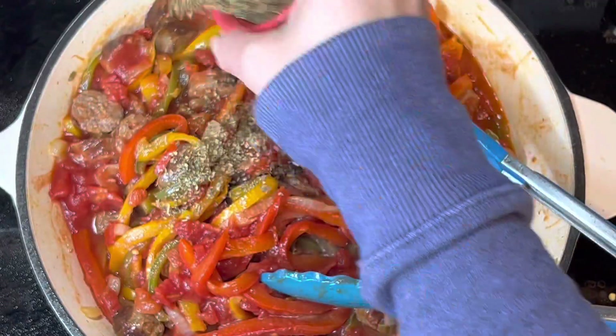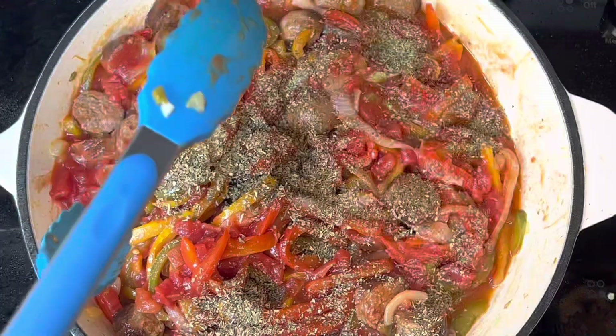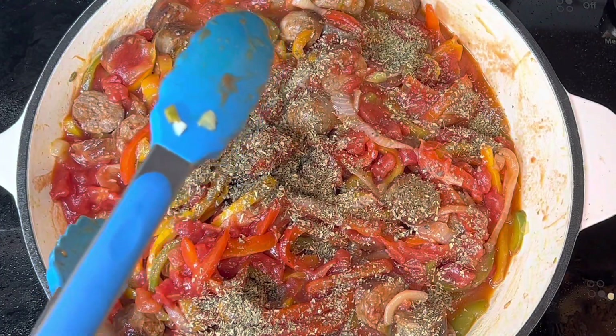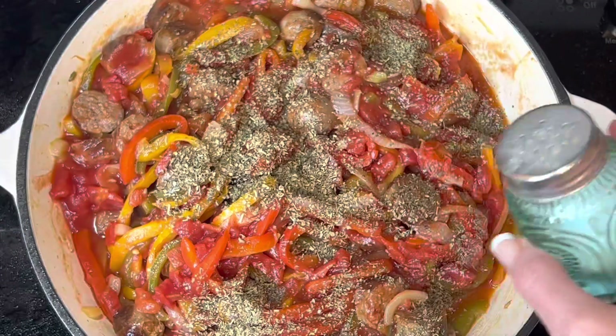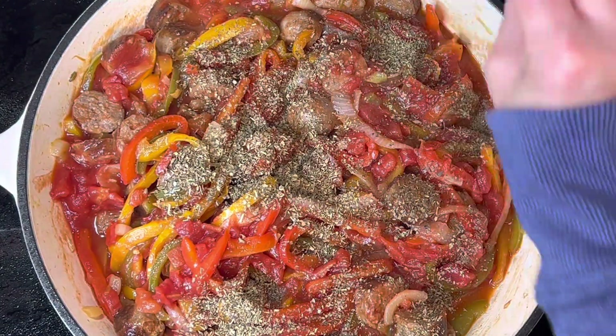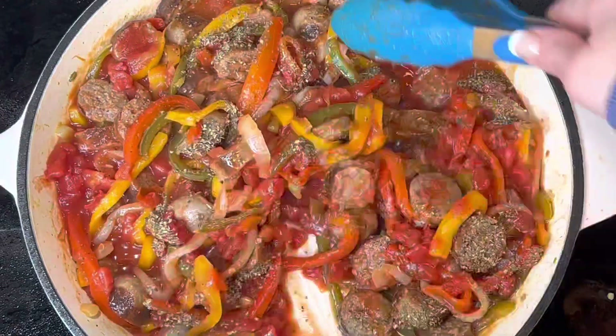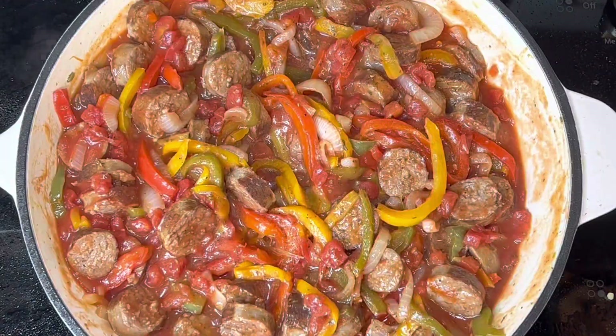Add the Italian seasoning, then add some salt and pepper to taste. Stir everything really well — that's it. Heat everything until it's heated through.